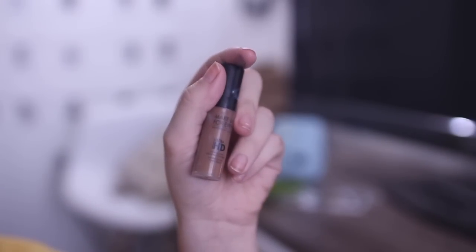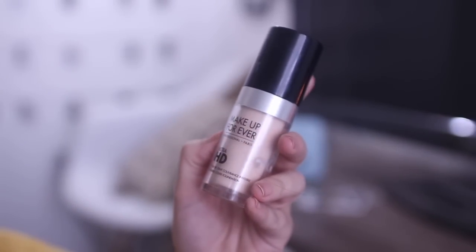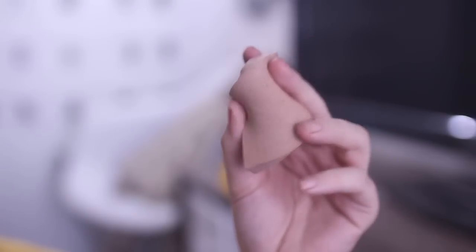As for my foundation, I mix three foundations to get a shade that matches me — one that's yellow-toned, one that's neutral-toned, and one to darken it up — and I blend it out with this Japanese face sponge.